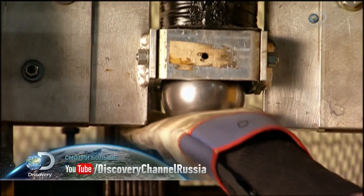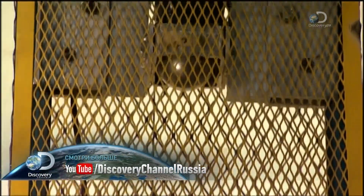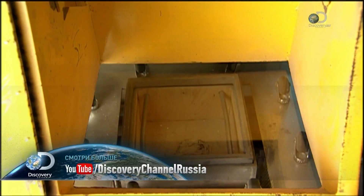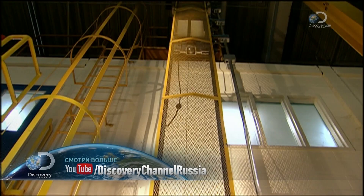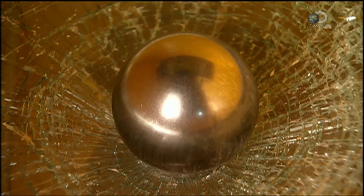A 2.25kg steel ball is placed into a pulley system that raises it 4 metres high. This is a crash test for a sample windscreen — the ball represents a driver's head. The ball hits the glass but doesn't go through, which means the windscreen has passed this safety test.